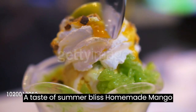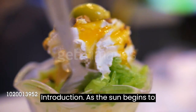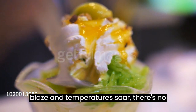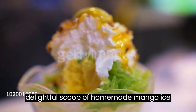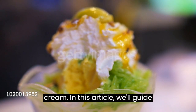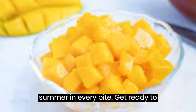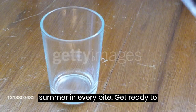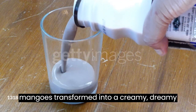A Taste of Summer Bliss: Homemade Mango Ice Cream Recipe. As the sun begins to blaze and temperatures soar, there's no better way to beat the heat than with a delightful scoop of homemade mango ice cream. We'll guide you through a simple and refreshing recipe that captures the essence of summer in every bite. Get ready to indulge in the lusciousness of ripe mangoes transformed into a creamy, dreamy treat.